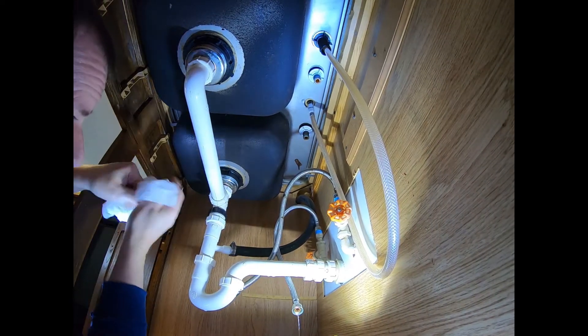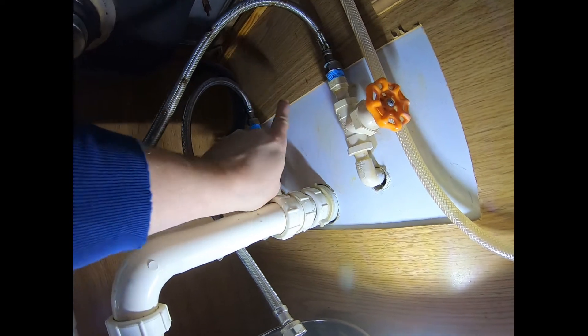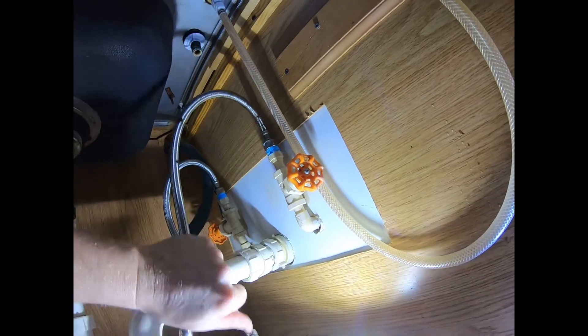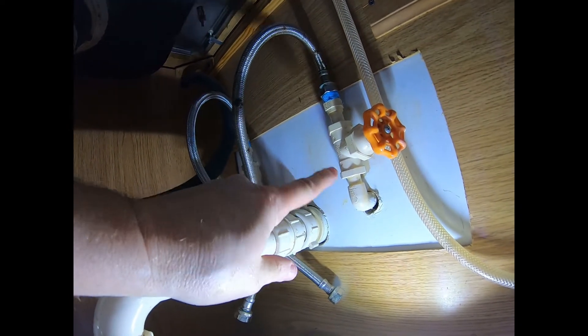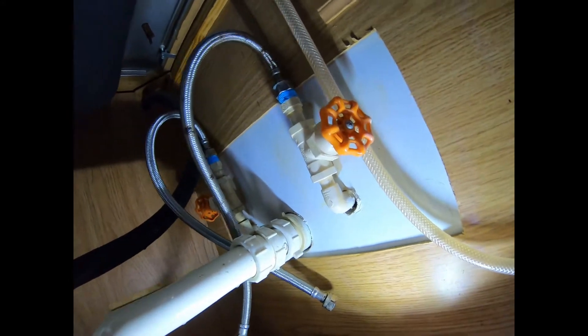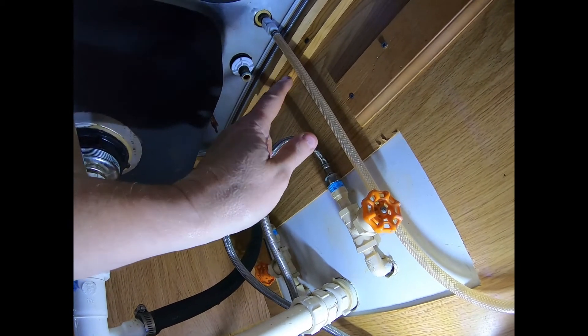Another thing to keep track of: mine were already organized — hot water on the left, cold water on the right. You might want to note where yours are going. When you put it back together you want hot water on the left and cold water on the right. Somebody might have plumbed them in differently — maybe they're stacked or arranged unusually — so take note of which is hot and cold so you don't hook them up on the wrong side.